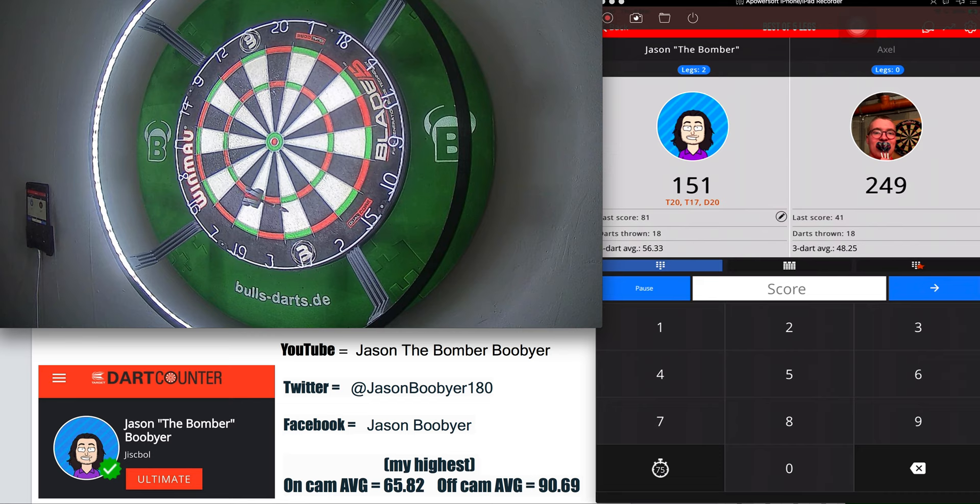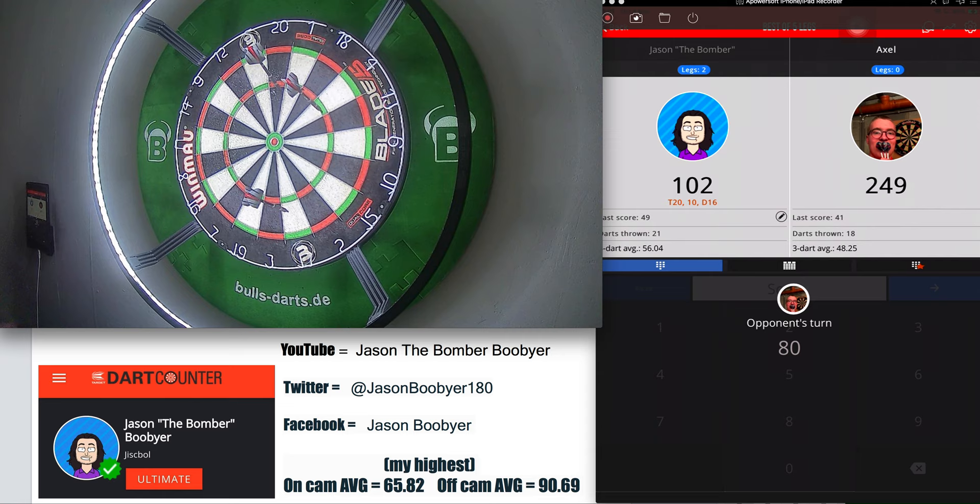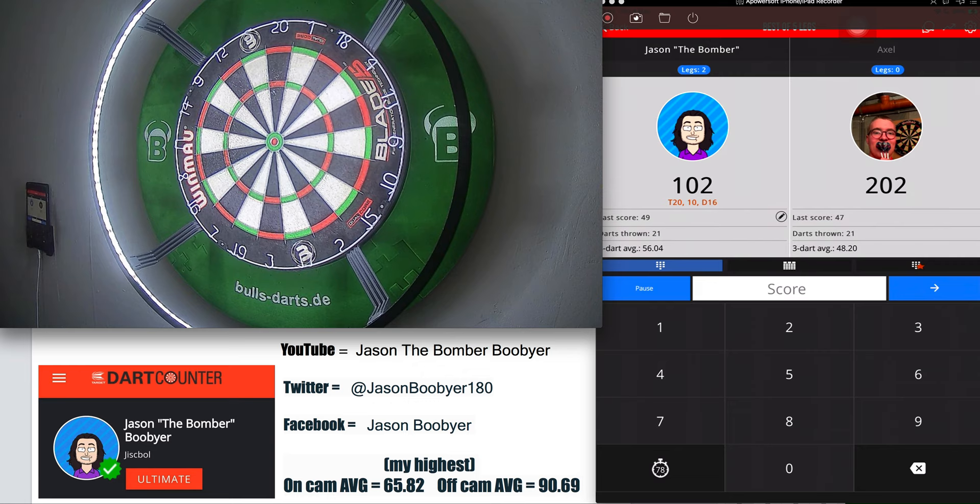Jason, you require 151. Let's see — one and four left. Should be 102 left. Thirty-seven, forty-nine. Forty-seven. Jason, you require 102. Yes — game shot! What a checkout that was. Triple 20, single 10, double 16. Yes, game shot. To end the match — beautiful way to end the match.